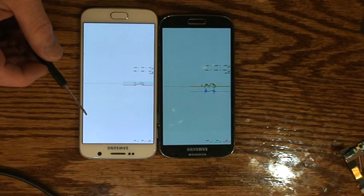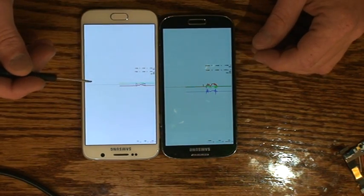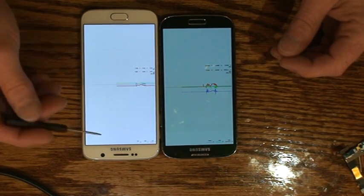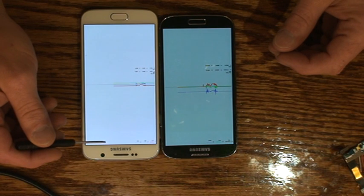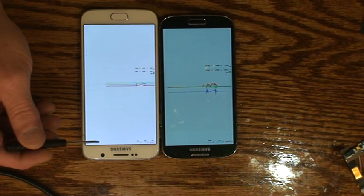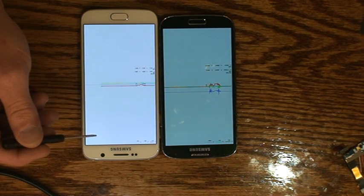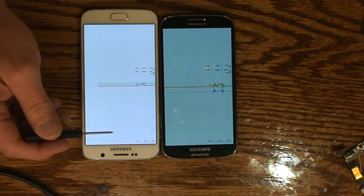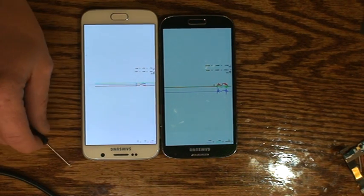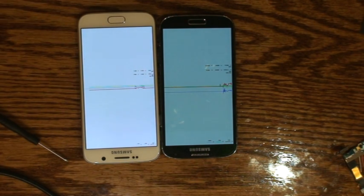I don't know whether the accelerometer/gyro IC is bad — it doesn't really look to be to me. I'm thinking more that there's a voltage issue going into the IC, but there's no schematics for this phone so I can't really check that. If anybody has an S6 board out there that's out of the phone, if you could take some readings on the accelerometer/gyro chip and tell me what they are, that would be greatly appreciated. Right now I'm kind of at a loss. I know I could replace the IC, and if I can't get any help that's probably what I'll do.